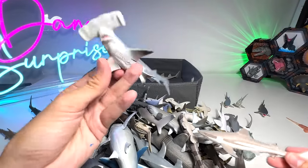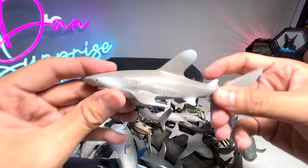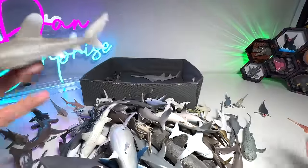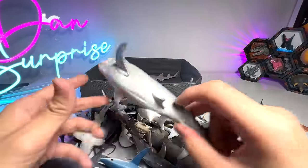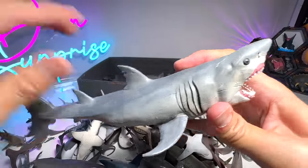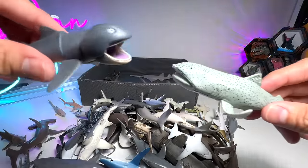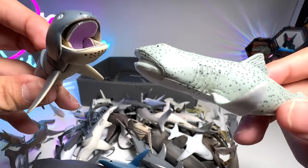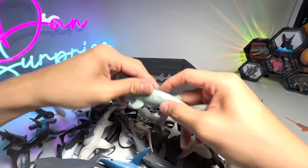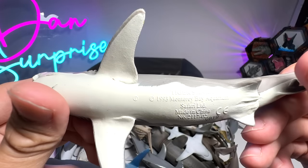This one seems to be a Black-tip Reef shark — not exactly sure, but I think so. This is a Hammerhead — that's for sure. And this one is an Oceanic White-tip shark, not a White-tip Reef shark. Here is another Great White, or you could pass it on as a Megalodon as well — looks really beautiful, really huge. Megamouth shark — I've shown you guys this one just now, from Takaratomy. I love it.